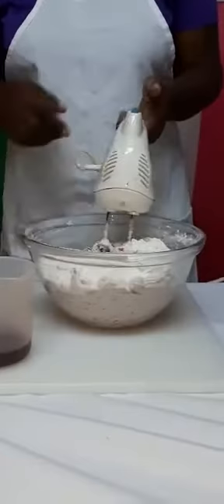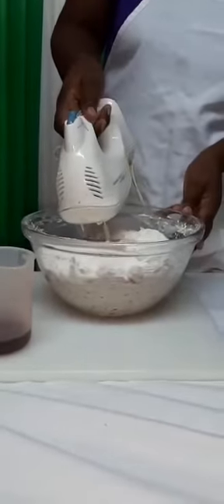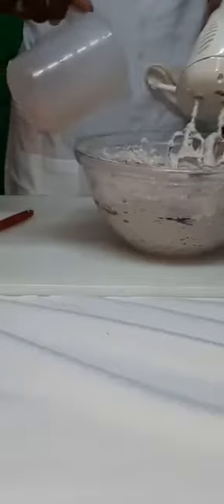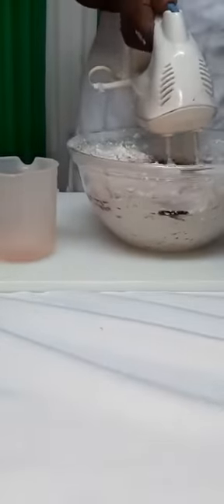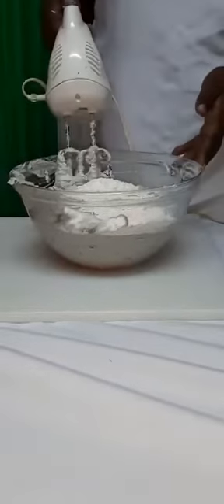Another third of the flour mixture has been added. We have added the other quarter cup of sorrel juice and now we will mix. We have added the final amount of the flour, so now we are going to continue mixing.